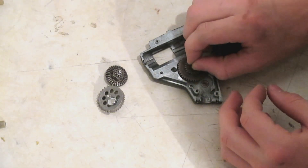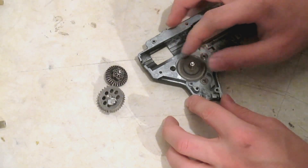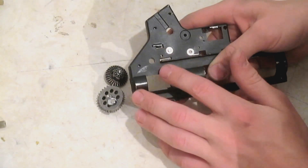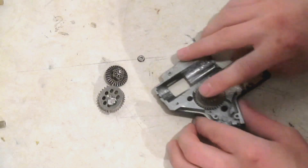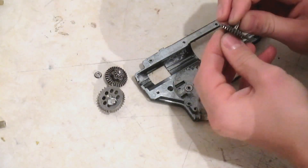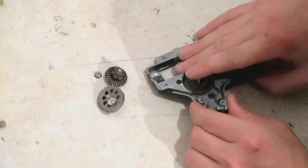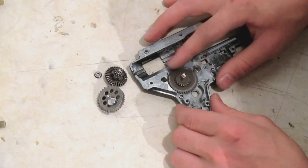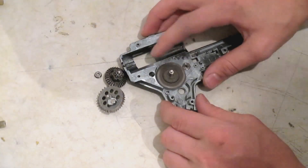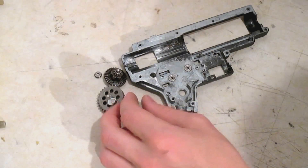First off, we'll start with our spur gear. You might be able to hear that it sounds a little bit of scraping — it should be pretty much silent. Another thing you want to check: hold it and look around the back. You want to make sure the shaft is flush with the bearing. Right now it's sticking up about a sixteenth of an inch, so add shims until it's about flush with the bearing. That's about good. And if you can hear, it's pretty much dead silent now — I can hear the bearings a little bit, but it's pretty much silent. Make sure you keep that shim with that spur gear.